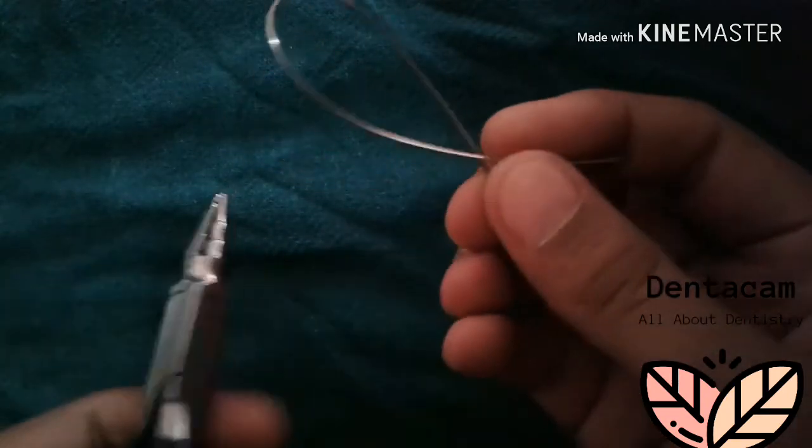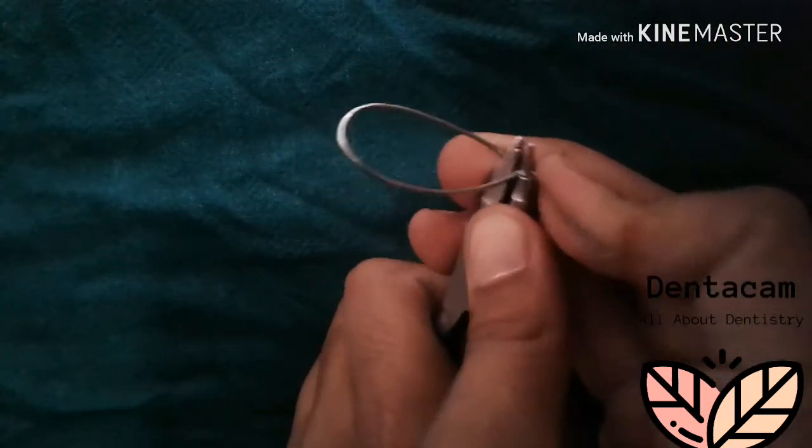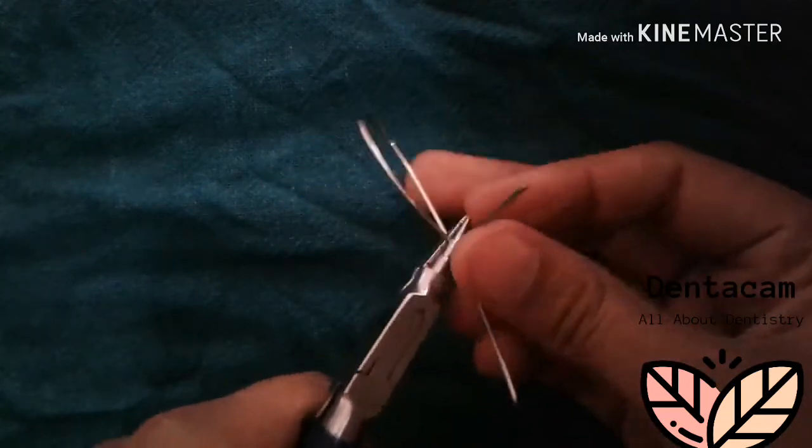Now, for the retentive arm, give a bend at an angle of about 30 degrees like this.